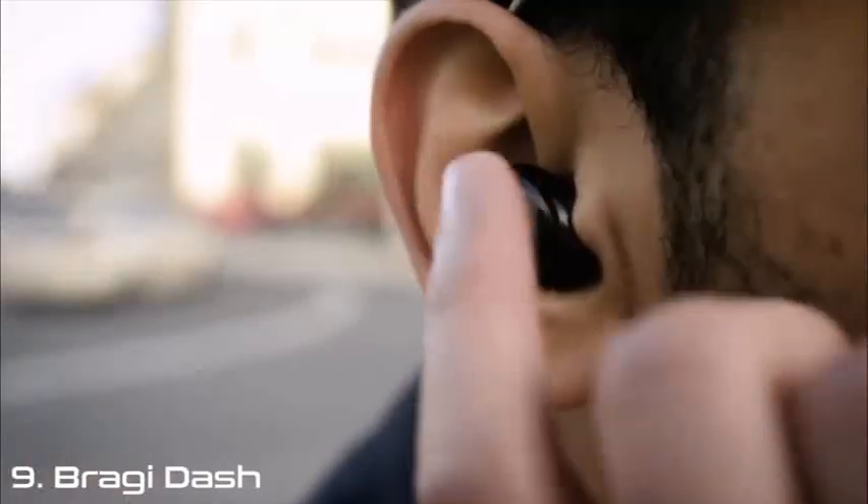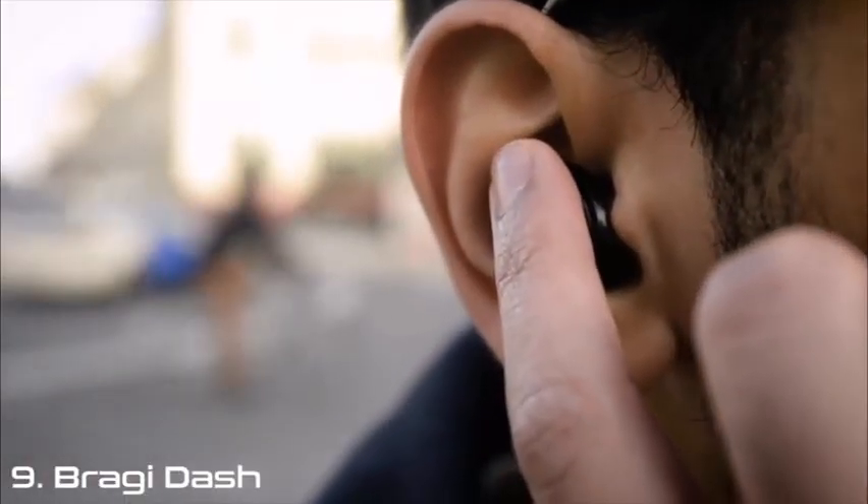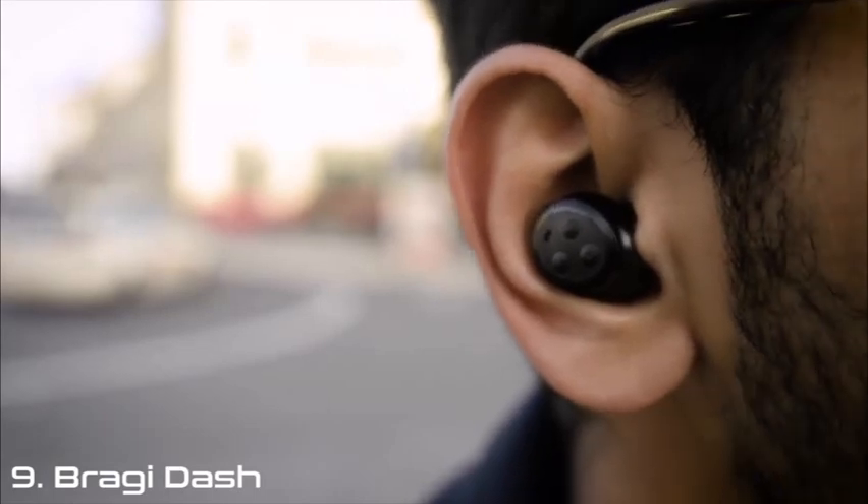The headphone also has audio transparency. To activate it, simply use the volume controls. With audio transparency I can enjoy my music and still be aware of my surroundings.